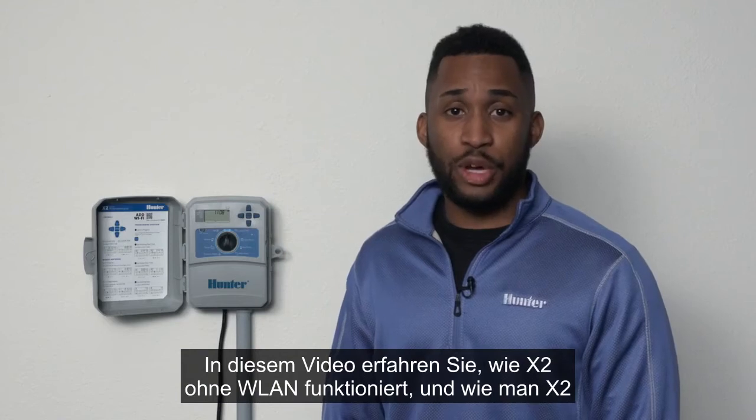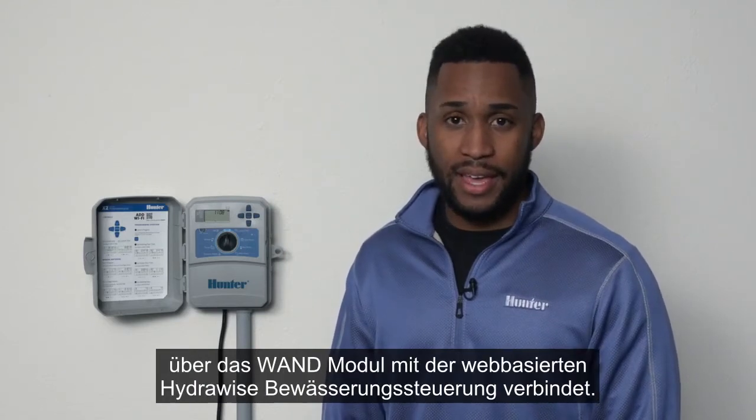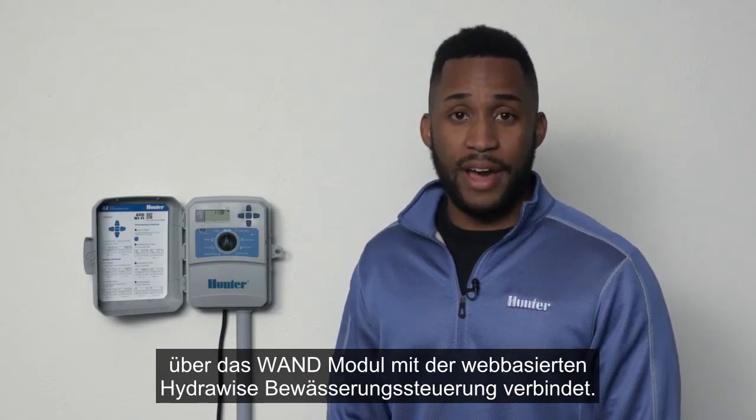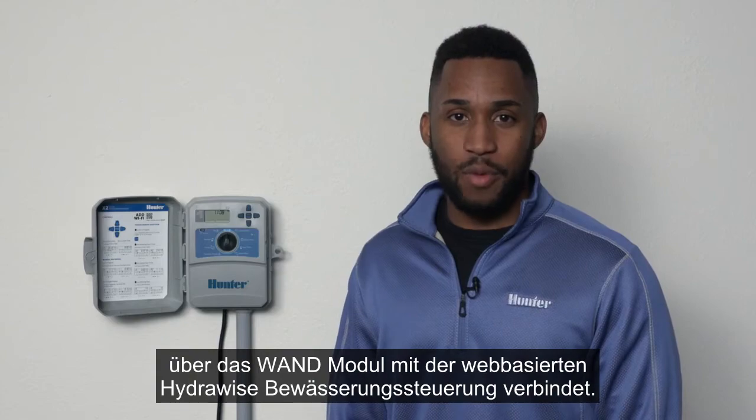In this video, we will show you how X2 works standalone, meaning no Wi-Fi, and how X2 works with Wi-Fi via WAND, powered by HydraWise water management software.